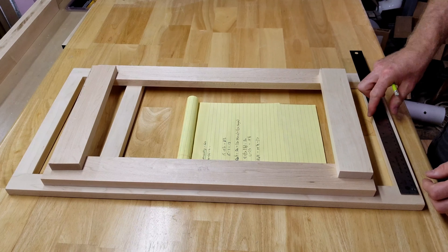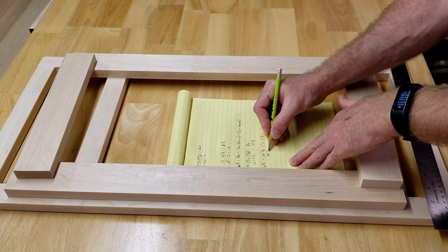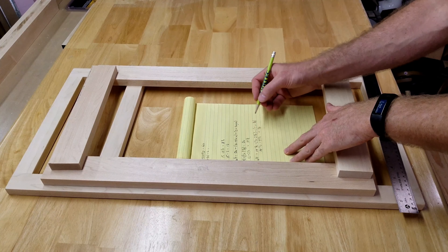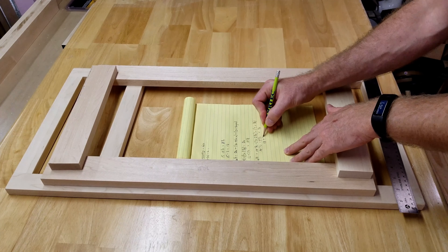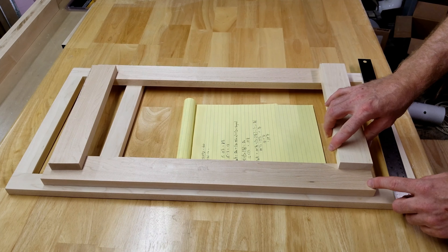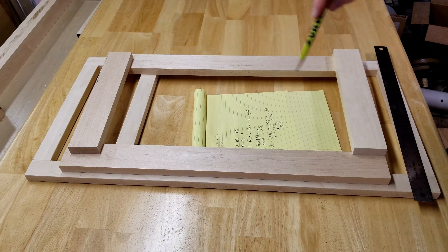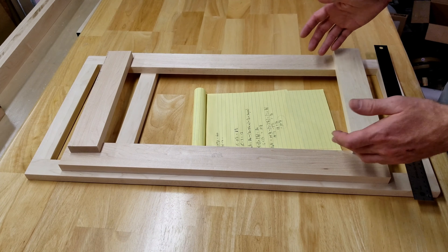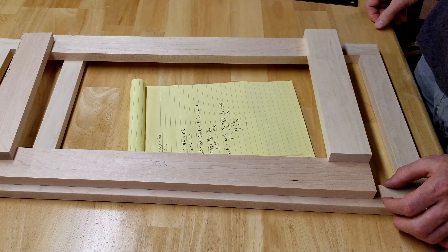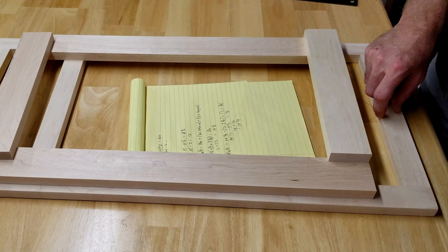In my case, my door width is the opening — 12 inches — plus an inch and a quarter times two. So 12 plus two and a half equals 14 and a half inches door width. Plugging into the rail formula: rails equal 14 and a half minus two times the style width of two and a quarter, plus two times the tongue length of three-eighths. That's 14 and a half minus four and a half, plus three-quarter, which reduces to 10 plus three-quarter equals 10 and three-quarter.